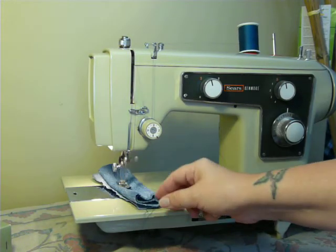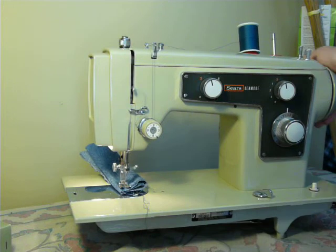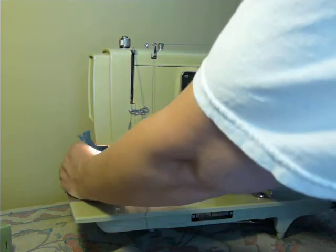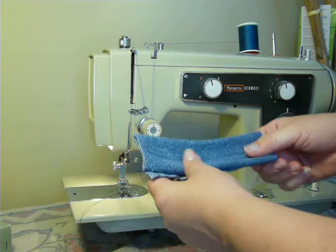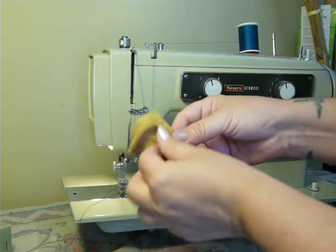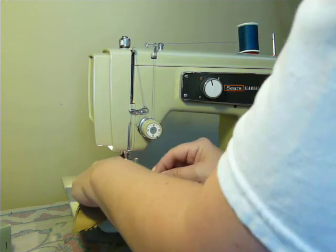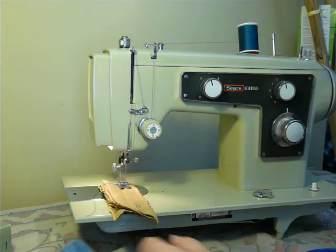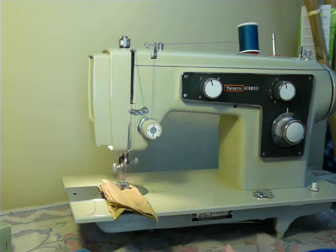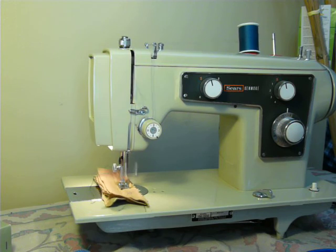If you just need a basic machine and don't need fancy stitches, computerized, or electronic features, this machine is perfect for you — no bells and whistles. Here it's going through four layers of domestic leather-ish suede. This is not an industrial machine, but it will handle some domestic projects and crafts.